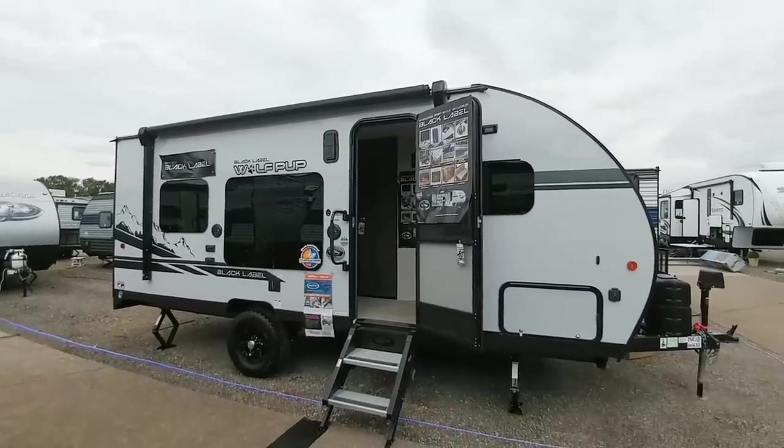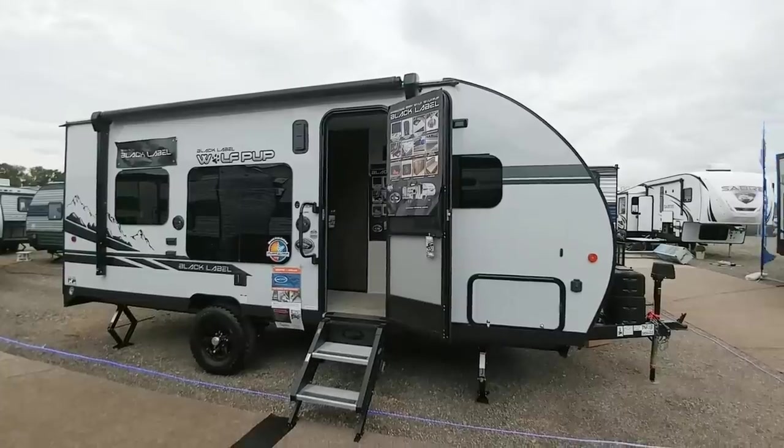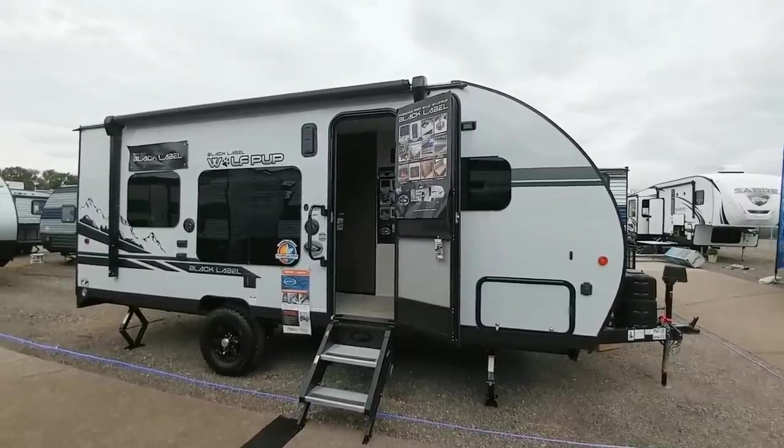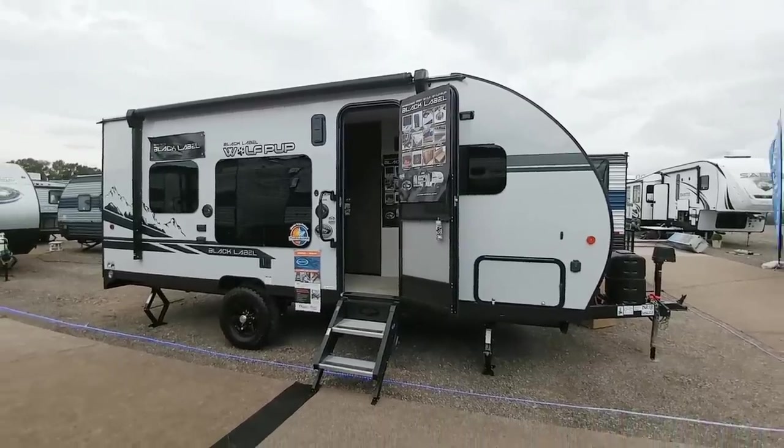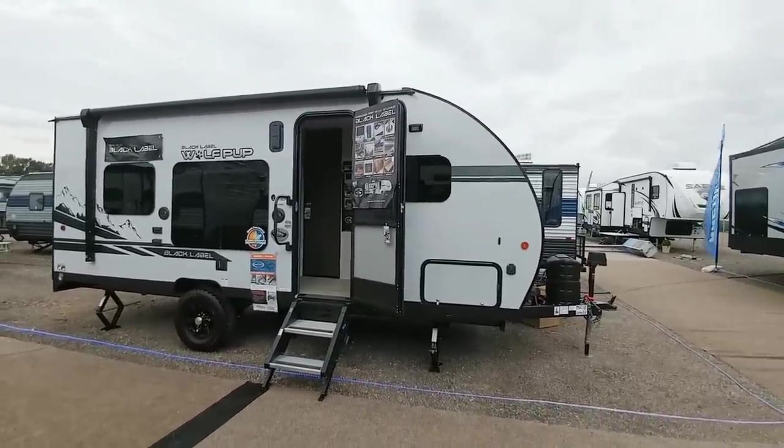I'm out here at this Forest River dealer event and I want to show you a really cool compact travel trailer slash toy hauler that has an interesting floor plan that I haven't really seen before, so you're not going to want to miss this video.